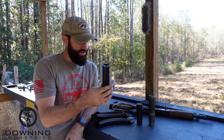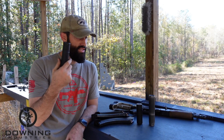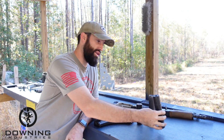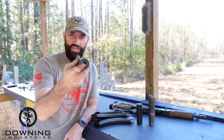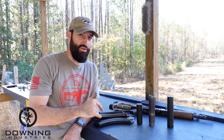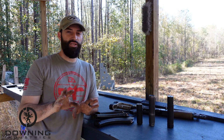Starting off with the biggest one — I think it's kind of the biggest one, they're pretty similar — but the Sandman S. This is a well-known .30 caliber can. So the Sandman S with the standard, not a flash hider, but a standard 30 cal end cap. We have an e-brake, but I'm not going to use it just to keep comparisons as comparable as possible.